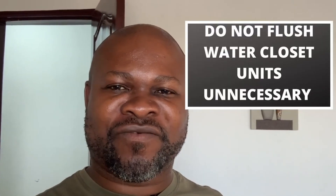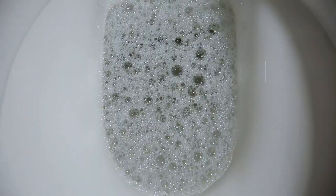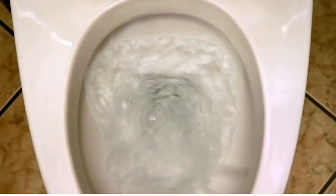The first thing you must do to protect your biodigester is to ensure that you do not flush the water closet or the units unnecessarily. I've seen digesters done for people, and I've seen people go and spit in their washroom and then all they do is flush, flush, flush, flush, flash. Too much water is not good for the biodigester.